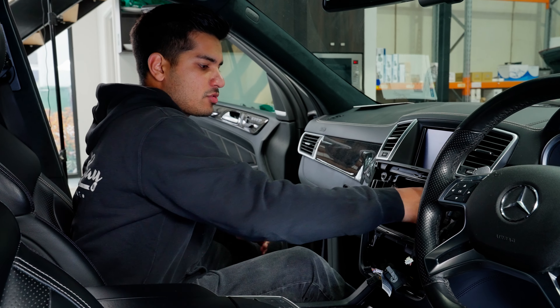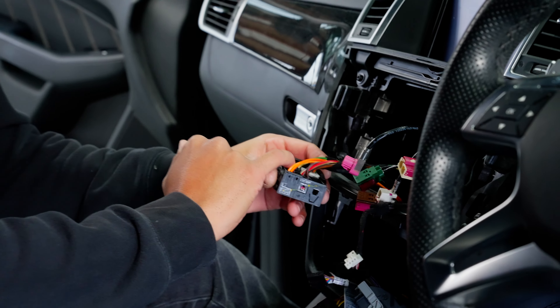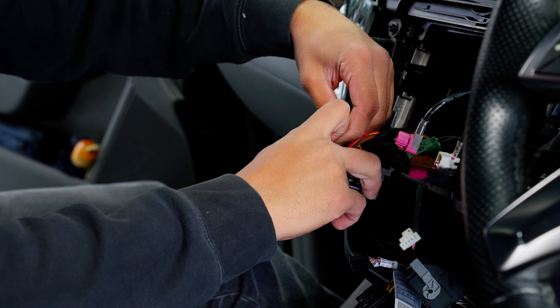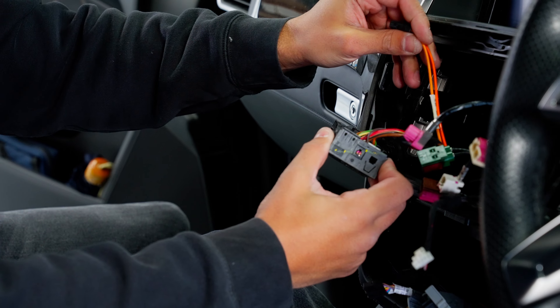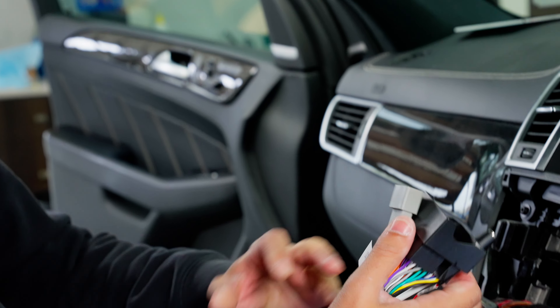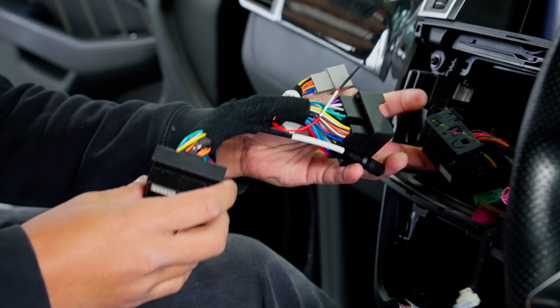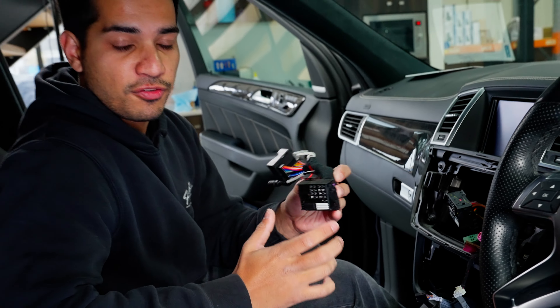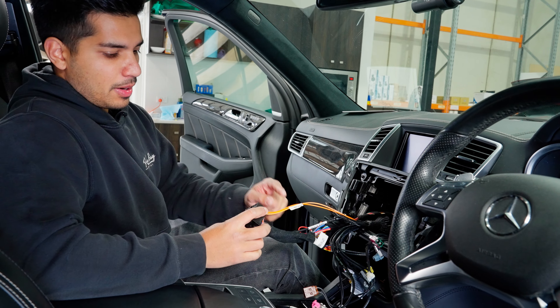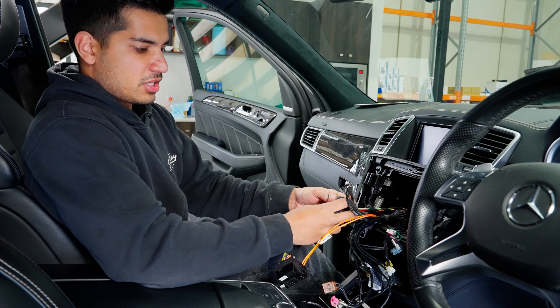First thing you want to do is grab your quad lock connector and check if you've got the fiber optic plug. If you do, you need to remove it — it's pretty easy to pop out. That's going to go into the new harness supplied in the kit, plug and play. This gets transferred from the old plug to the new plug in the same section. If you don't do this, you will have no audio — so it's very important.